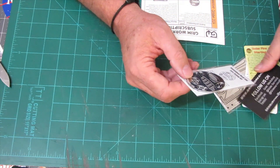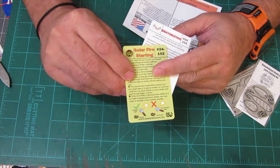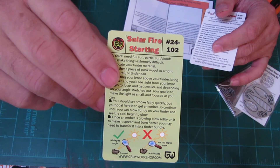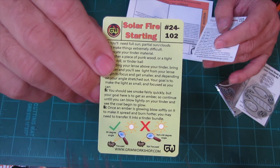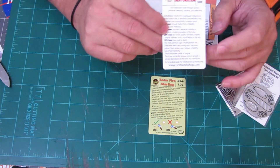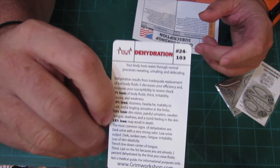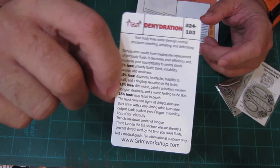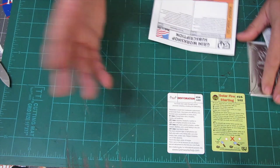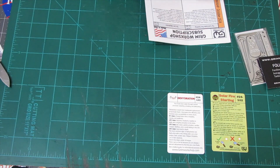The first items we'll go with are our cards. We have two of these cards — they are one-sided. The first one is solar fire starting. A few years ago I did a couple videos using some char cloth and the magnifying glass from a Swiss Army knife — that was pretty fun. The other one is a dehydration tip card that talks about the percentages of water your body needs. Once you're thirsty, you're already dehydrated. Hydrate up before you go out on long hikes and stuff. Drink a lot of water.